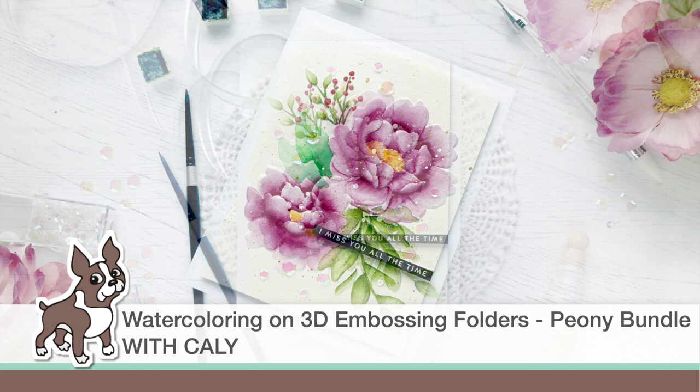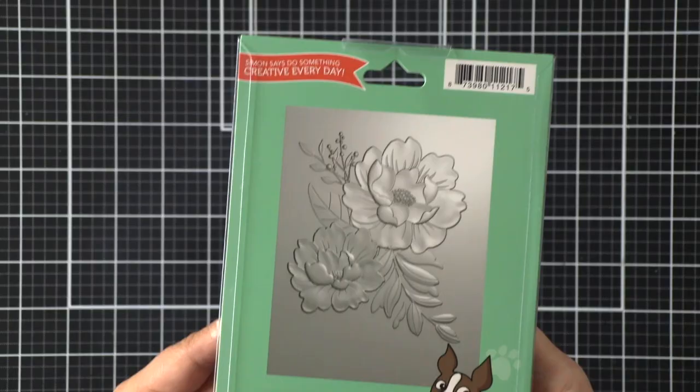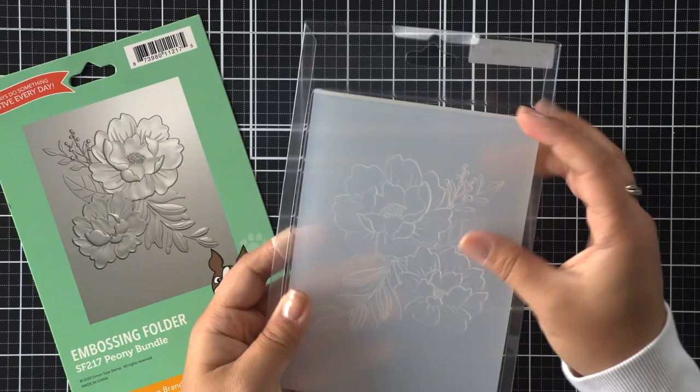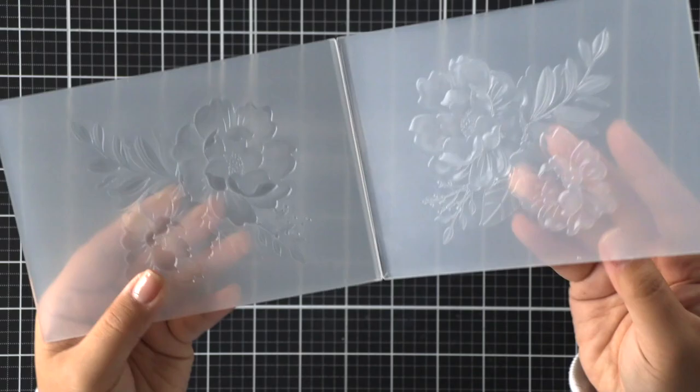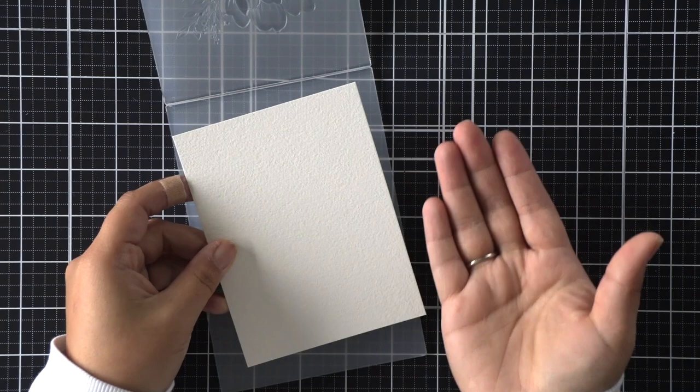Hey friends, it's Callie again. Thanks for joining me today. We are playing with some 3D embossing folders. Have you seen the latest 3D embossing folders by Simon Says Stamp? This was released during the Holly Jolly release and this is the Peony bundle. They are 3D embossing folders and are so much fun. I decided I would do something different and watercolor with them. Jennifer McGuire has a wonderful video with lots of fun techniques using 3D embossing folders, so be sure to check out her video.